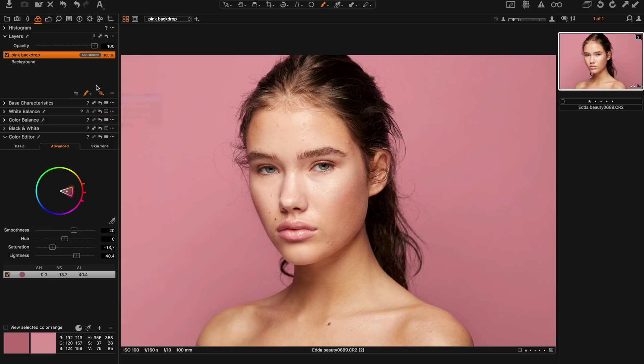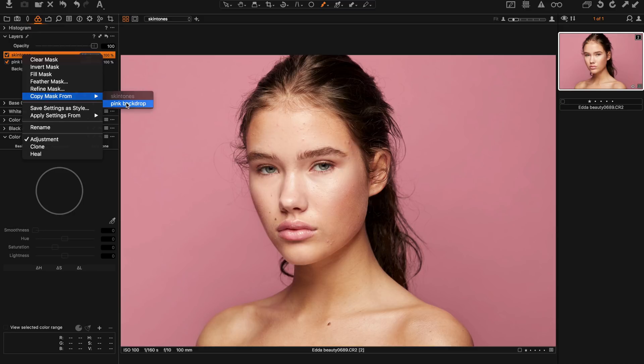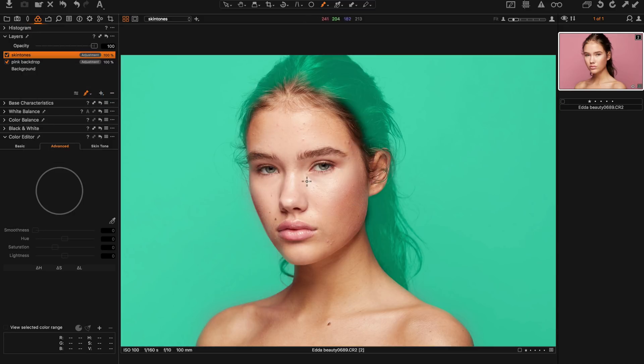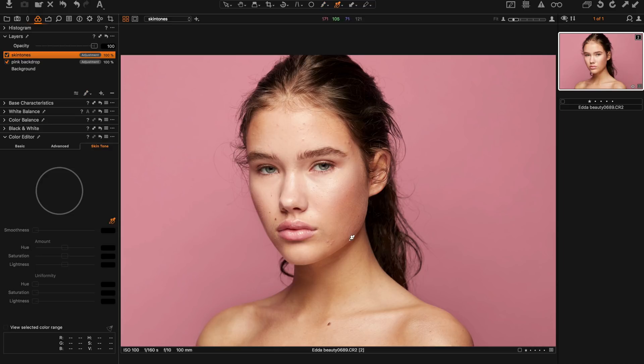Now we'll create a new layer for the skin tone — let's call it 'skin tones.' This time I will copy the mask from the layer before, but I'll go in and invert it. So now we can start working on the skin. I go into the skin tone tab and try to find a skin tone that looks good and natural. I expand the selection and start working with the uniformity. If I bring it all the way up everything looks pretty flat, so let's keep it around 40.